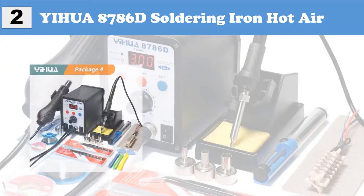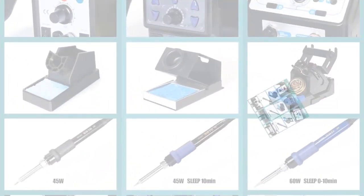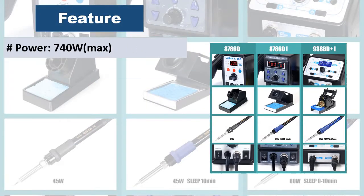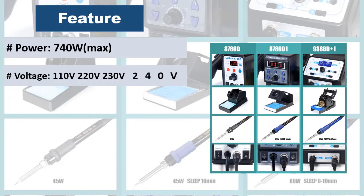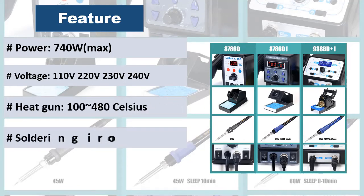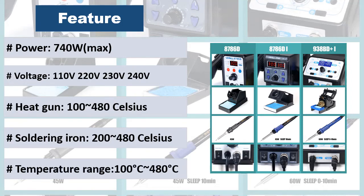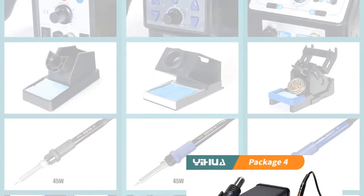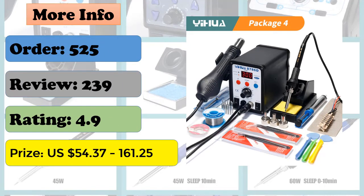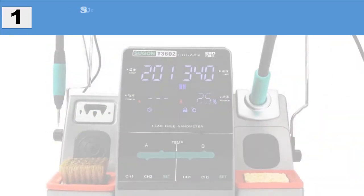At number 2: UUA 8786D Soldering Iron Hot Air Station. Features cool/hot air conversion with 1-button operation, soldering iron holder for space saving. No-operation 19-minute sleep function to save energy and protect iron tips. Long service life brushless fan, auto start/stop technology, inclined panel for better work angle, high-end precision PID program, exclusive fail-safe protection, Celsius/Fahrenheit programmable.